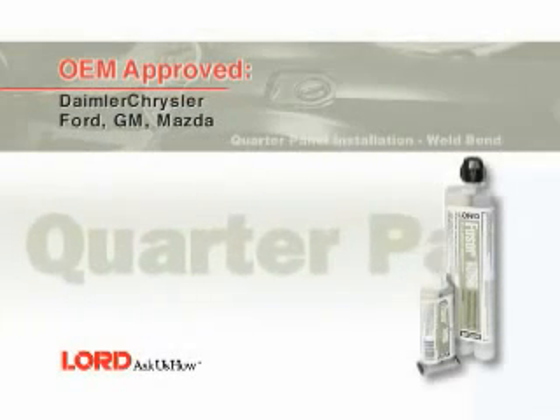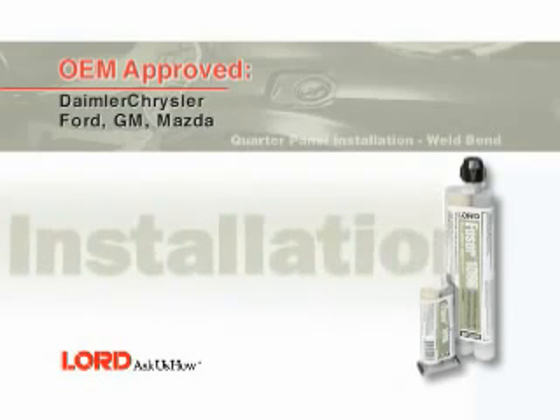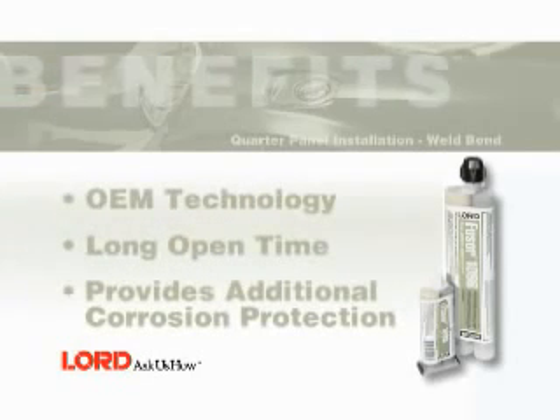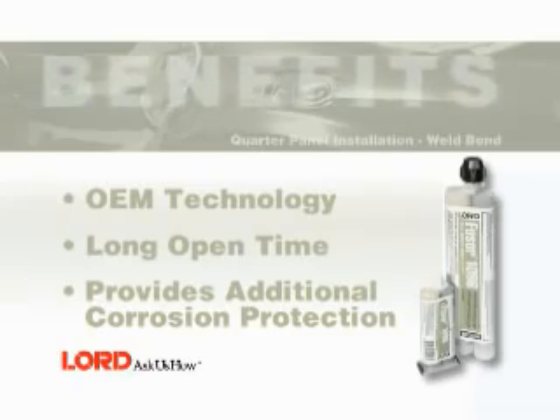In this segment, you will learn how to replace a damaged quarter panel using Fuser 108B. Benefits of using Fuser 108B include OEM-approved technology, long open time, and additional corrosion protection.